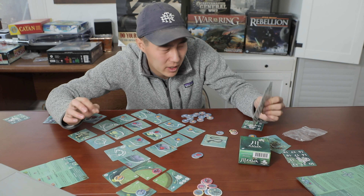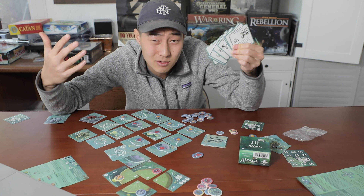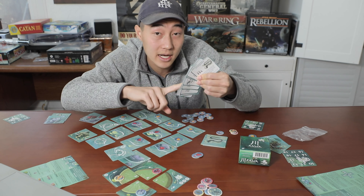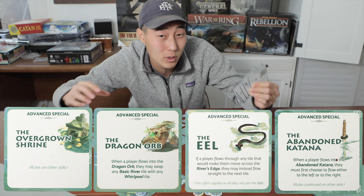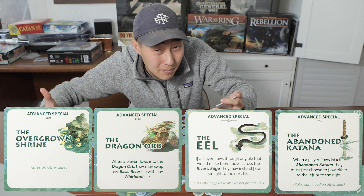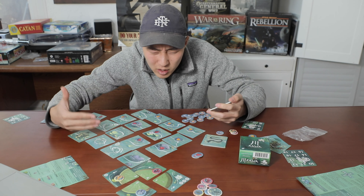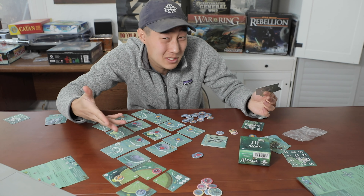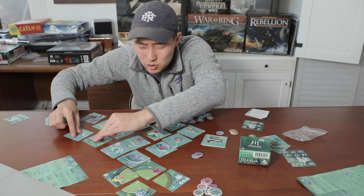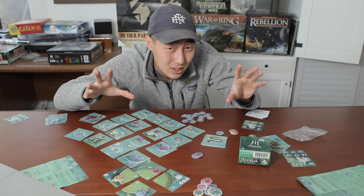The next nitpick is replayability. The special tiles do add replayability and you'll probably want to use the four advanced ones all the time for the most interest. However, the game doesn't change your starting location, player powers, or even the river feel much from game to game. While the river technically flows differently each time, everything leads to the end anyway, so your strategy doesn't change much. They could have introduced more special tiles with branching paths or even dead ends.